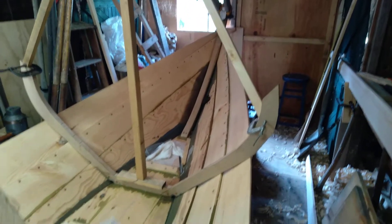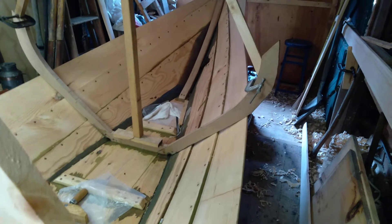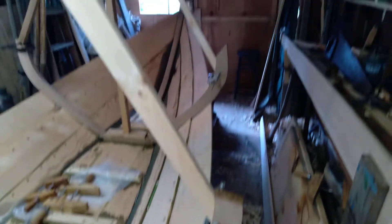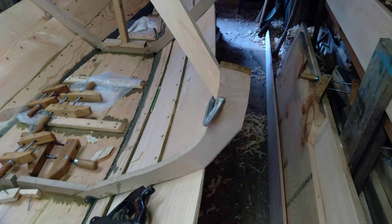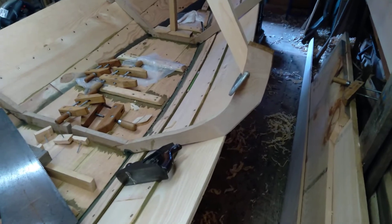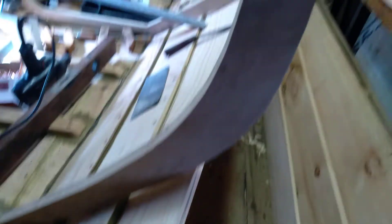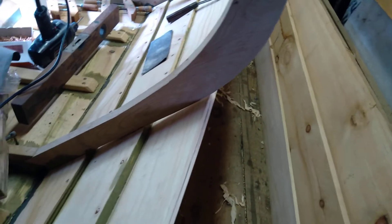Okay, so here we are in the shop. You can see I've marked and cut two of the knuckles on the frames, so we've got another six to mark and cut. I'll show you how we're doing that.